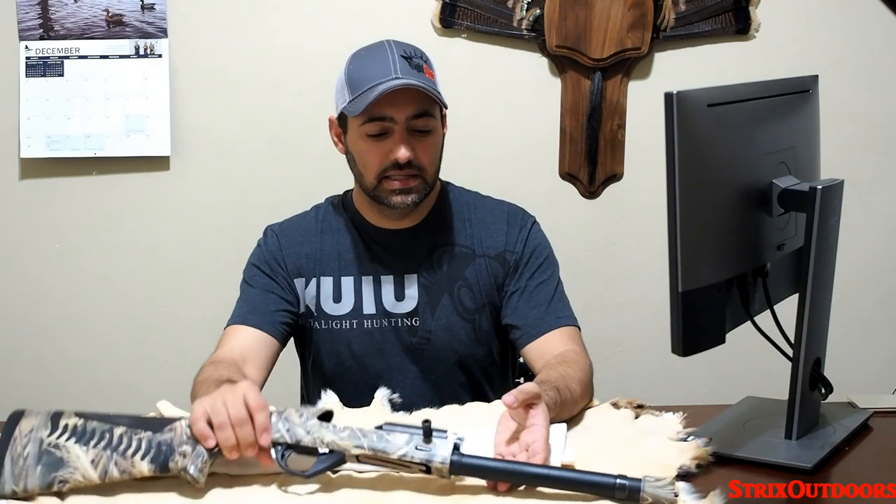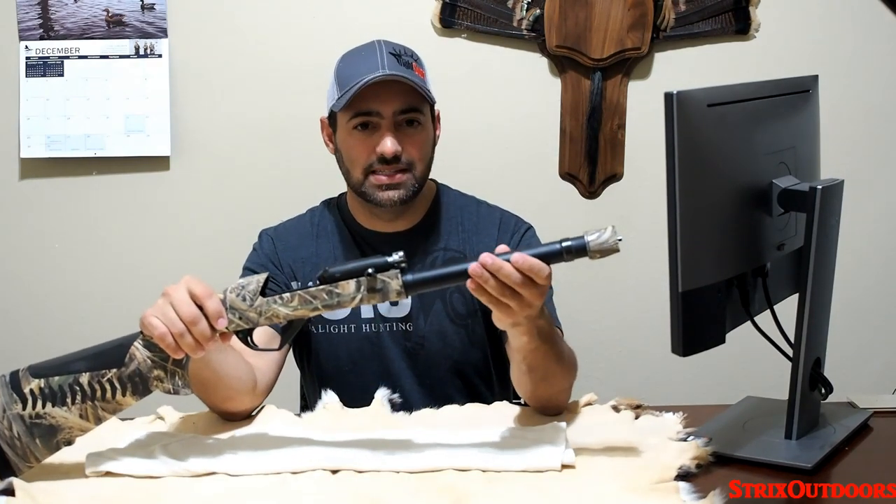Today we're going to talk a little bit more about the Benelli Super Black Eagle 3. It's going to be a follow-up video to some of the ones I've done previously. I think I have about 2,000 rounds plus through this gun so far, and I've never cleaned the magazine tube.